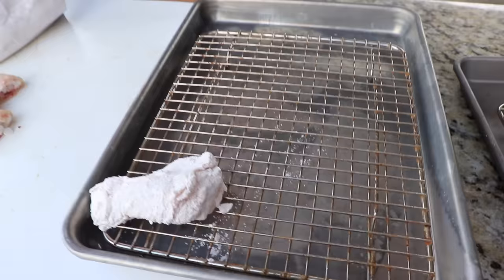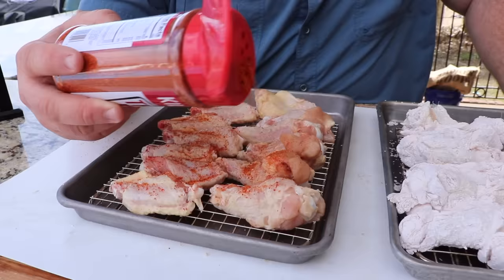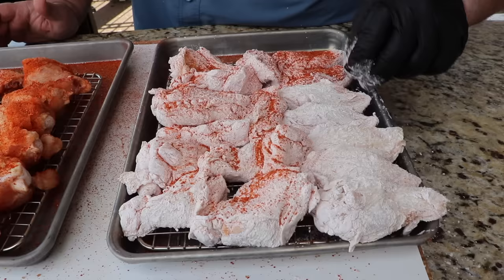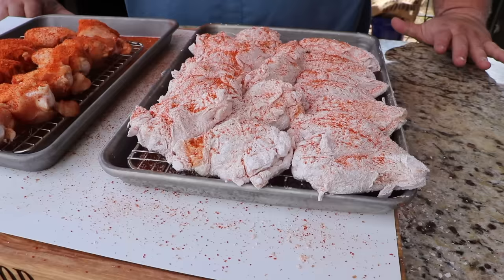We're just tossing them in the cornstarch — they have a little moisture from the package, which makes it stick. Then we take them out and put them on a drying rack, shaking off the excess. They've got a good coating on both sides. For the plain wings, I'm putting some barbecue rub on both sides. I want these wings to sit for a few minutes and air dry — perfect time to fire up the grill.